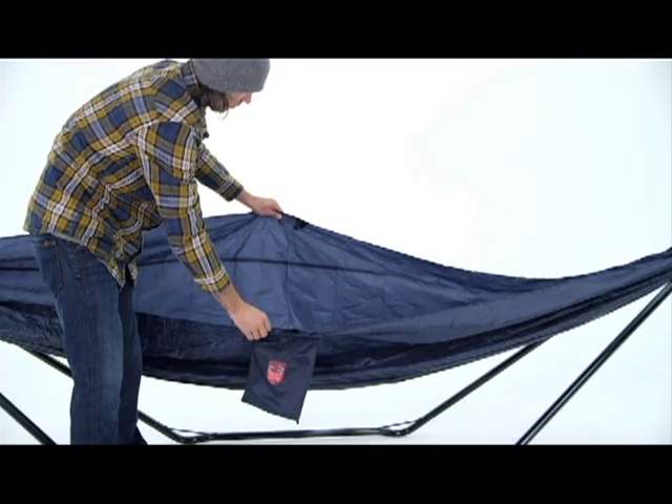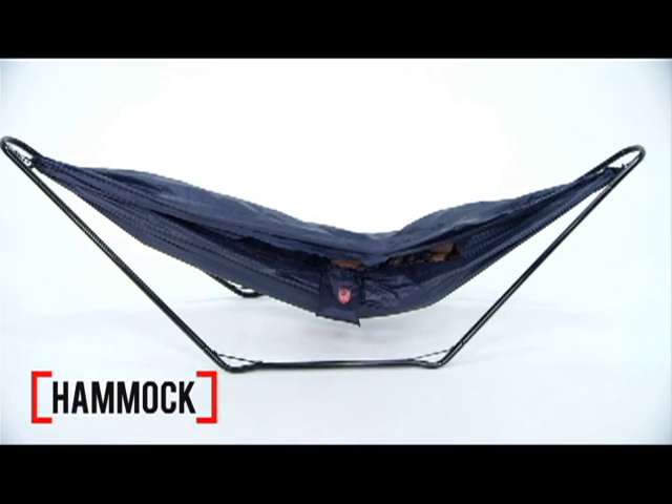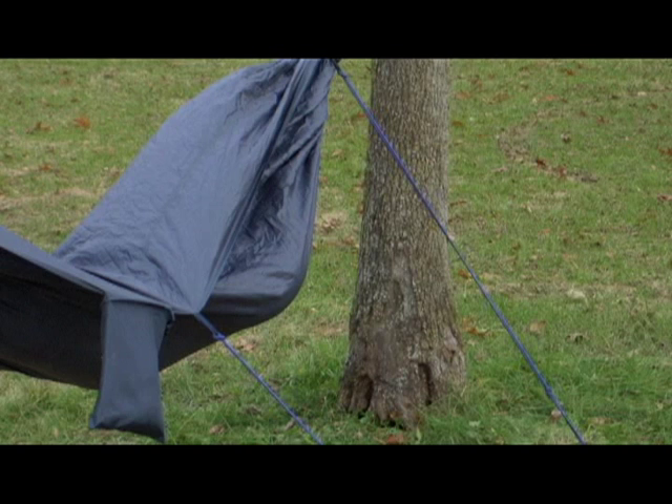And of course, Grand Trunk designed it to work as a hammock as well, with enough material to pull over you as a makeshift roof.